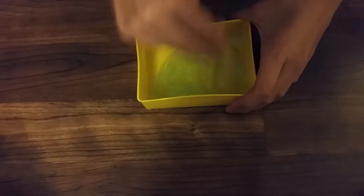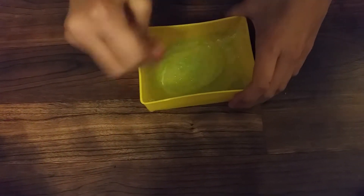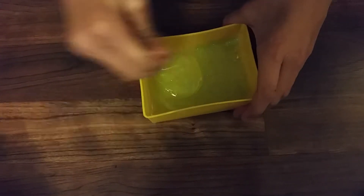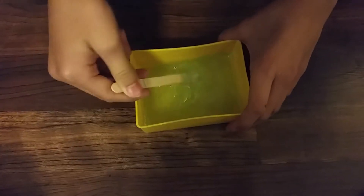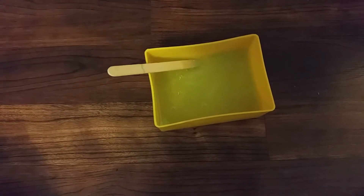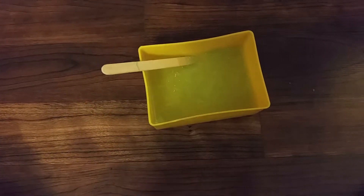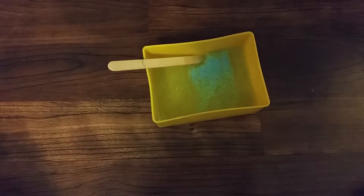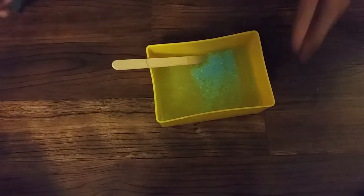For making glitter slime, you do not add color dye because the glitter will naturally add the color. I'm just going to add a little bit more blue so we really want to make it glittery.